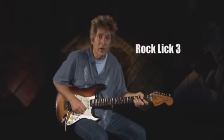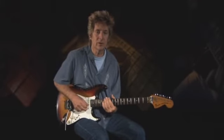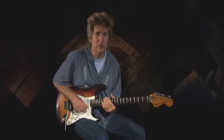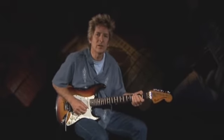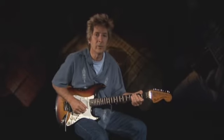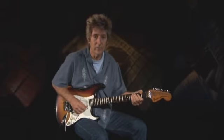Our third and final rock lick comes from Down Under. Aussie rockers AC/DC have made a career of pounding out open position power chords, and lead guitarist Angus Young knows just what to do with those big E5 chords. In this lick, rather than sticking to the E minor pentatonic scale, we're going hybrid — adding in the sixth (C-sharp) and the ninth (F-sharp) for added flair.